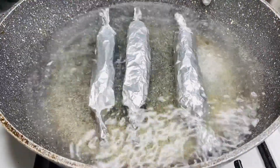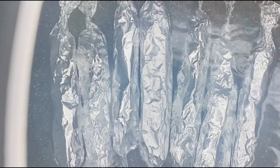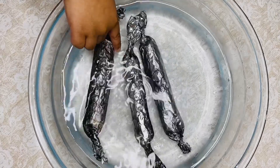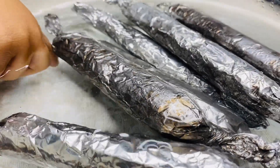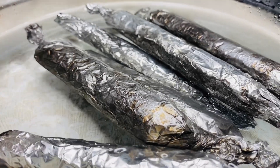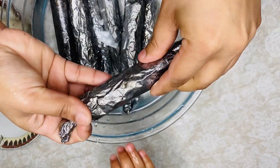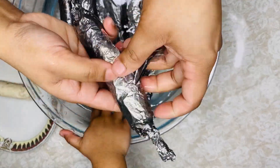Now we will cook for 20 minutes, and we will see how it turns out. We will cook for 20 minutes.